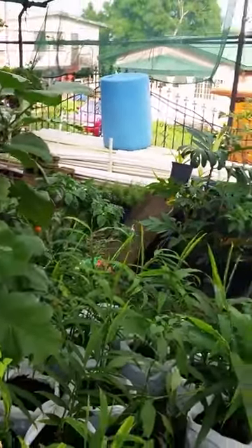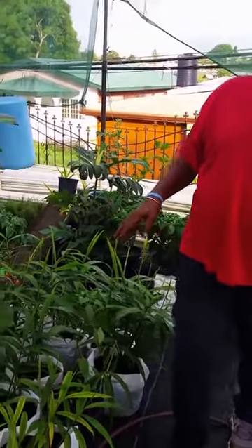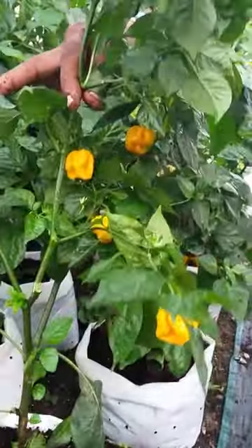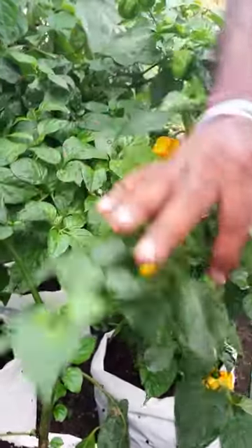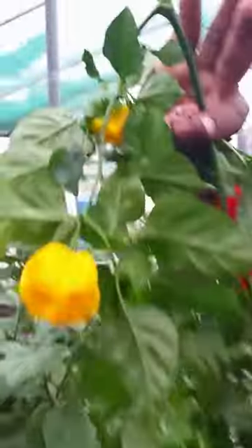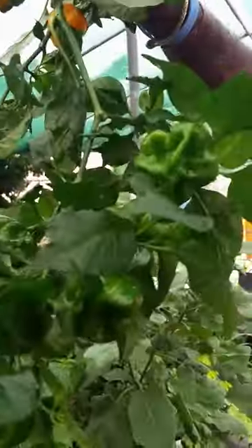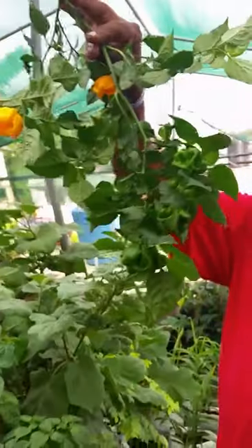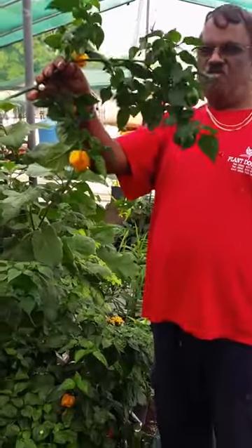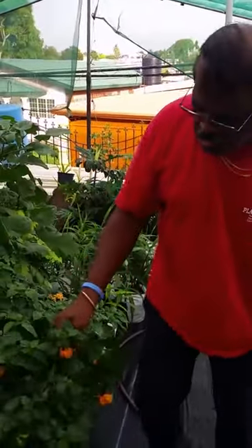We also have melanchine, hot peppers, and pimentos. You can grow anything in these bags. We have sweet peppers and hot peppers. A branch is broken — now we have to pick these peppers here. These peppers, because it's so fried — these green nice ones here. So this is the grow bag system. I want to tell you one more thing about this grow bag system.